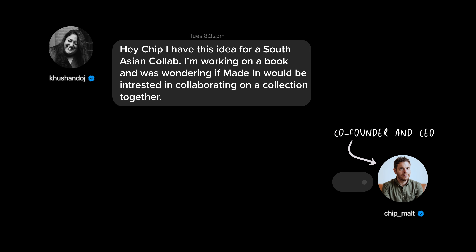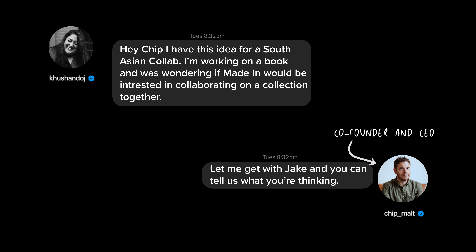I think I DMed Chip on Instagram, just saying, hey, I have an idea for a South Asian collab. I'm writing this book — would you guys be interested in maybe collaborating and making some sort of collection?